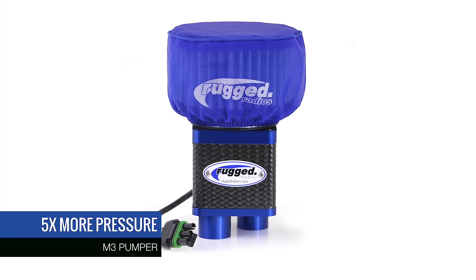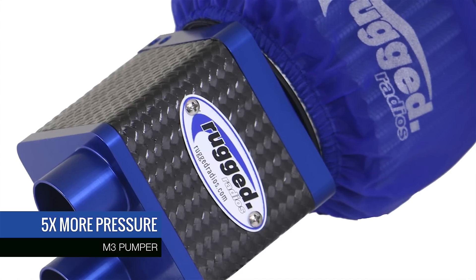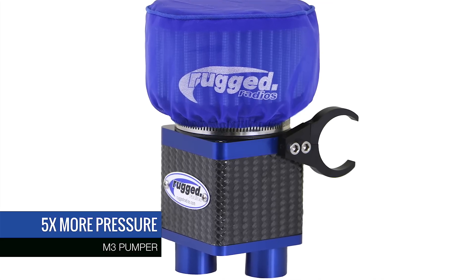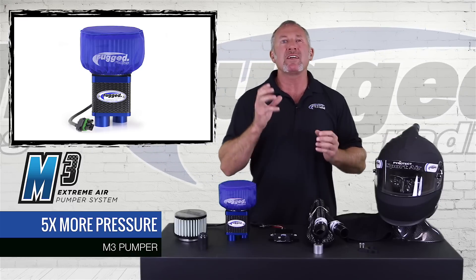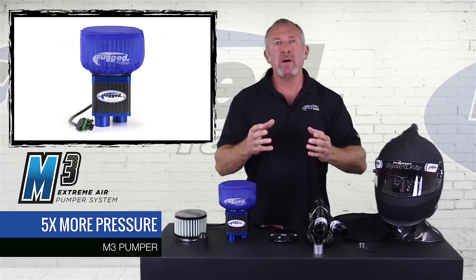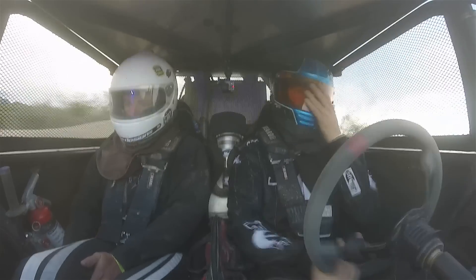The M3 is built to build pressure. With restrictions in hoses, in helmets, and other variables, here's what happens: say you have a short hose. A conventional pumper can move more volume of air through a shorter hose than a longer hose. So if you don't have a convenient spot to mount the blower close to you, you could have loss through the hose. Helmets also have a lot to do with air inlet on the inside.